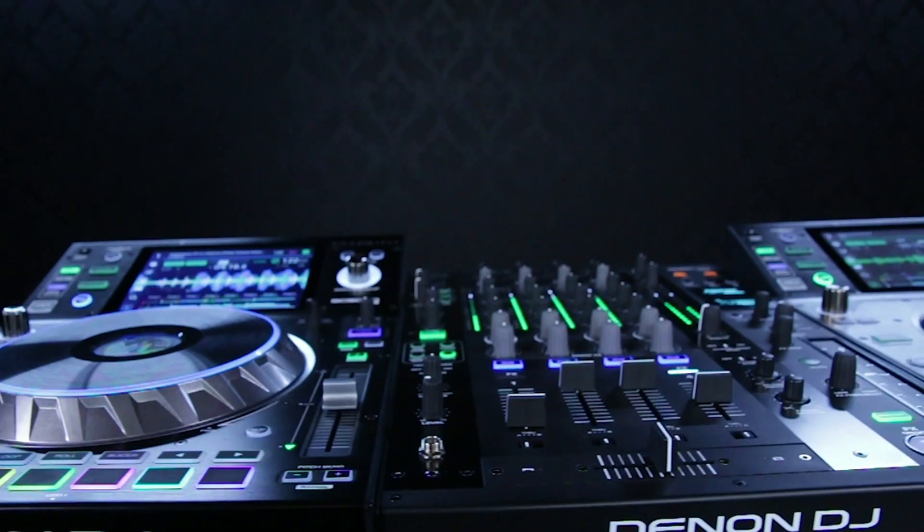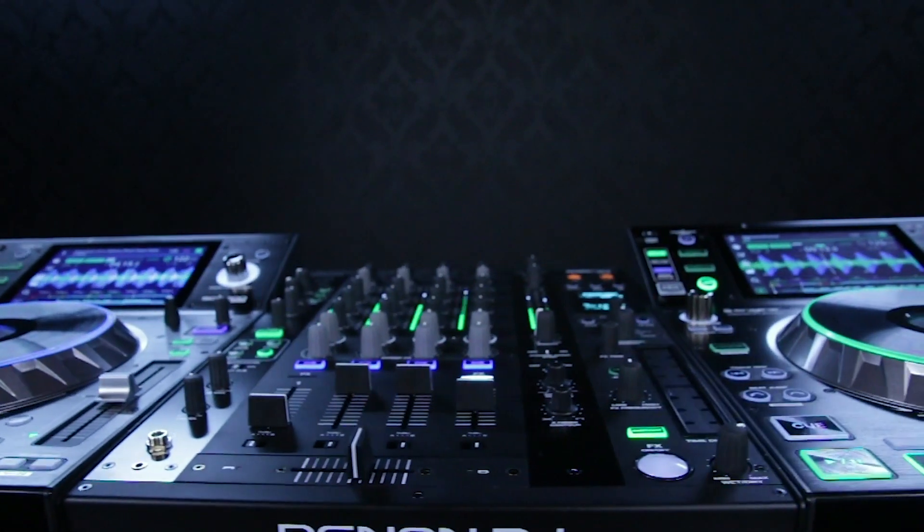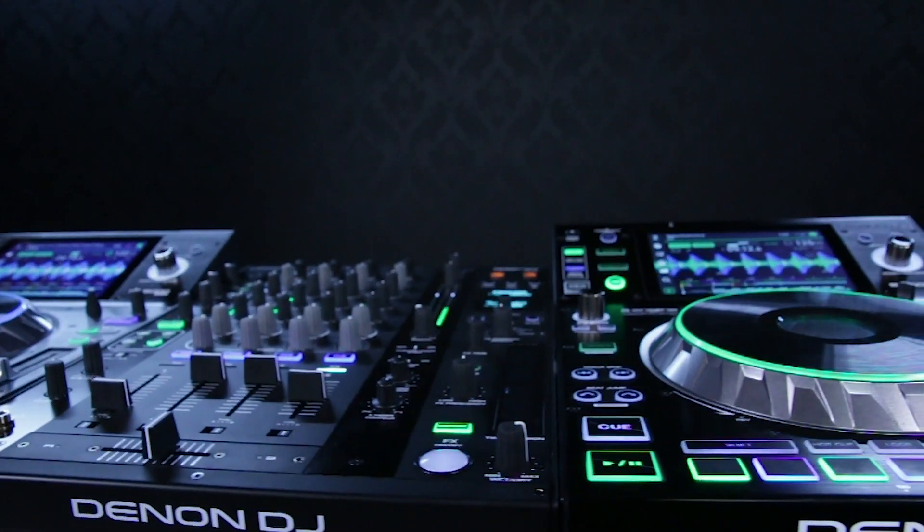Once again guys, thanks so much for checking out this video on the X1800 Prime. You've got to check it out for yourselves — give a listen. You can find it at your local Guitar Centers or guitarcenter.com for more information.